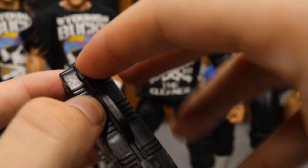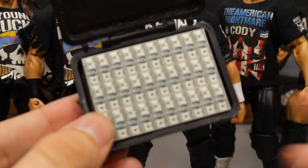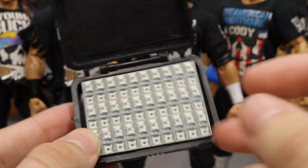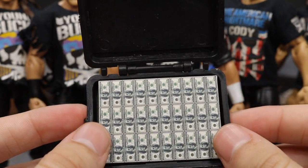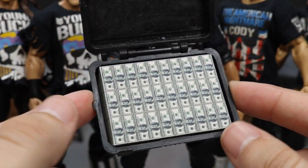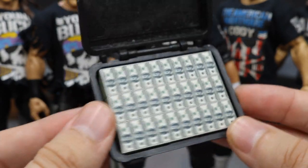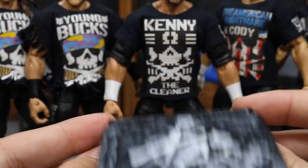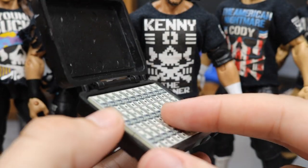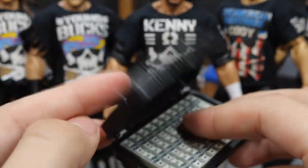Kenny Omega announced that instead of a contract inside, it would actually be money. So on the inside of this briefcase — found this way on eBay — there is money inside. Whoever in the Bullet Club brings this home will also be bringing home some cash. I'm not sure of the exact amount; I think Kenny will sit on that for the go-home show before Money in the Bank. But it looks really nice, and at around $10.99 I think it was a great investment.